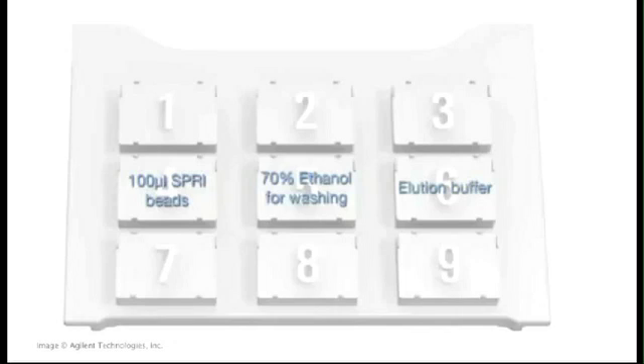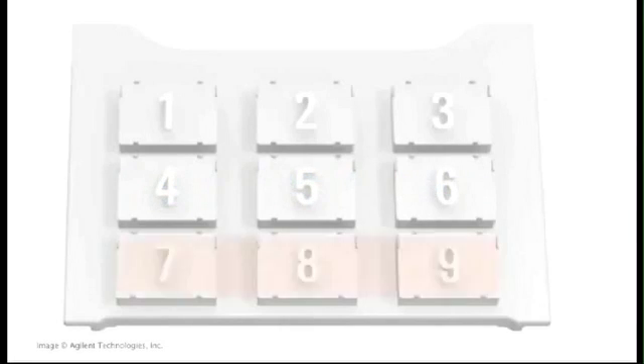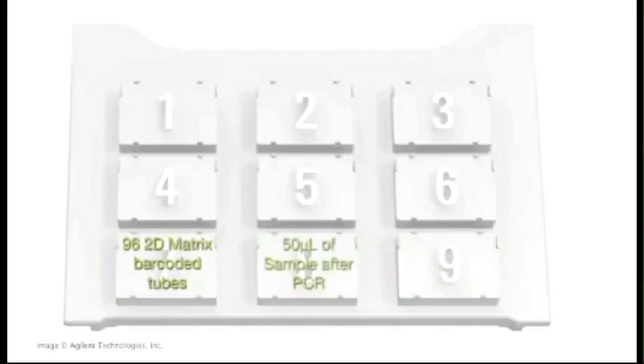All of the reagents are in 96-well plates to avoid cross-contamination from sample to sample. We decided this was a better alternative to open-source reservoirs. Across the front of the deck on the left, position 7, is a rack of 96 2D bar-coded matrix tubes, where the final cleaned samples will be transferred to at the end of the protocol.